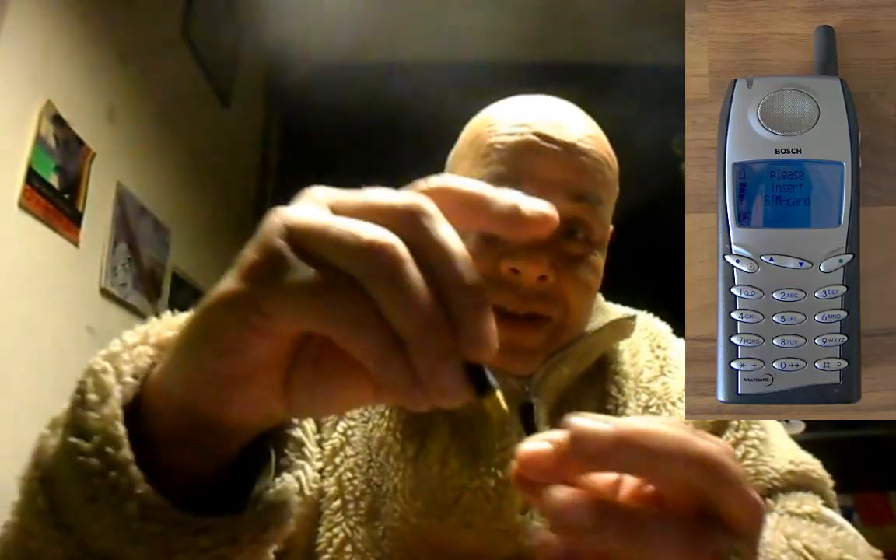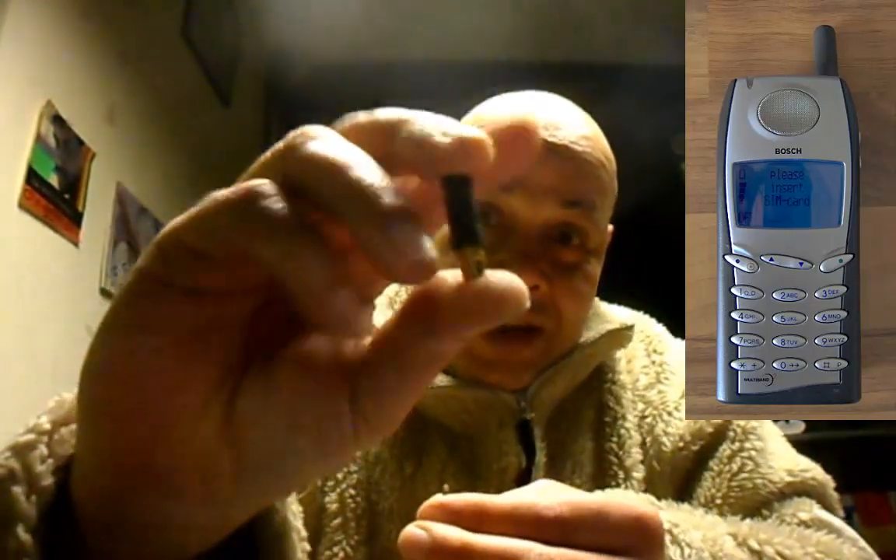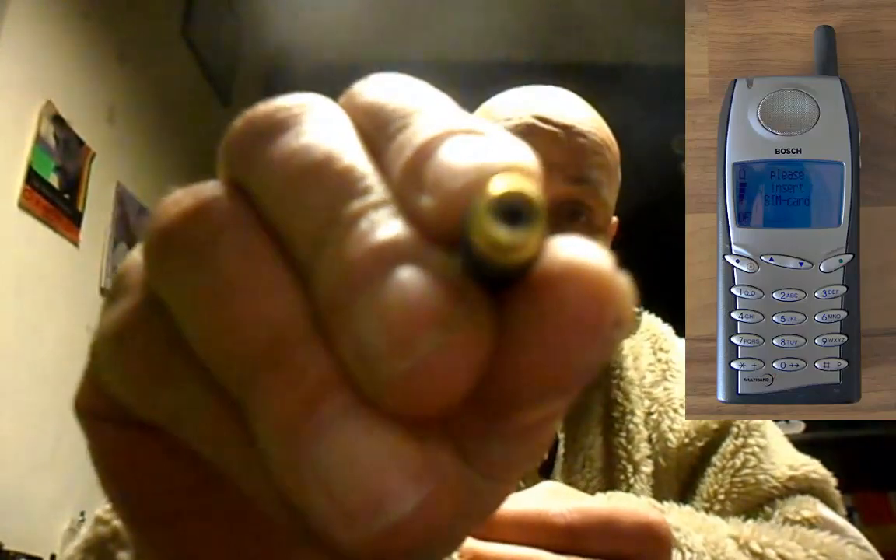So all we needed now was a little antenna with a minus and a plus. Where can we find an antenna like that? I found it in my old Bosch GSM phone that was lying around — I think it doesn't even work anymore. I could just unscrew the antenna, and if you look inside you can see that the outside is minus and the inside is plus.